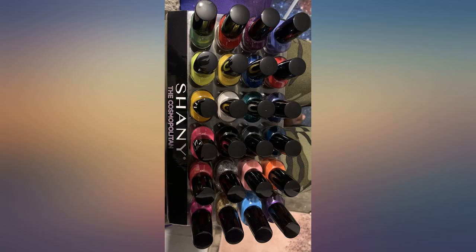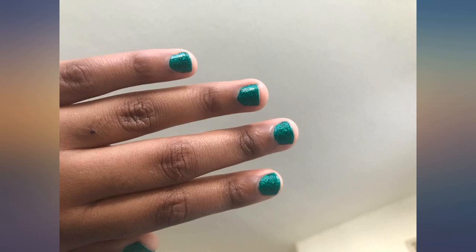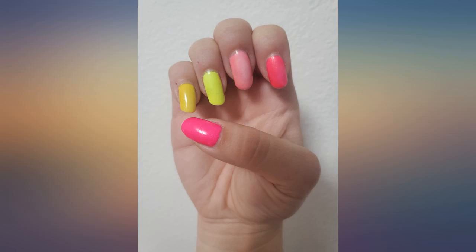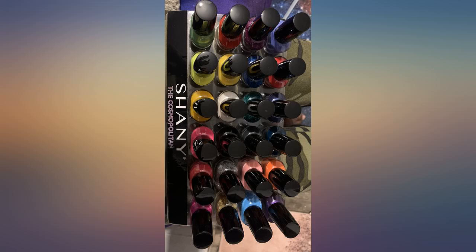I have to say I am amazed at the quality of these polishes for this cheap price. Every polish I've tried thus far has been very pigmented and not streaky at all. The manicure I did to test them out used 6 of the colors, and I only had to use 1 coat on my natural nail to get full coverage. I also cannot believe that I'm on day 3 of this manicure and do not have a chip in my polish anywhere yet, so they also last a good amount of time.